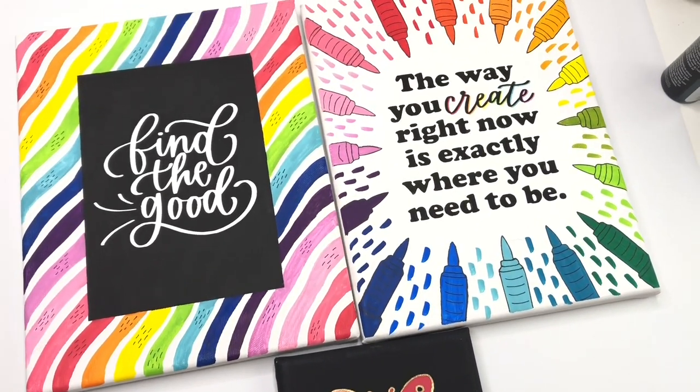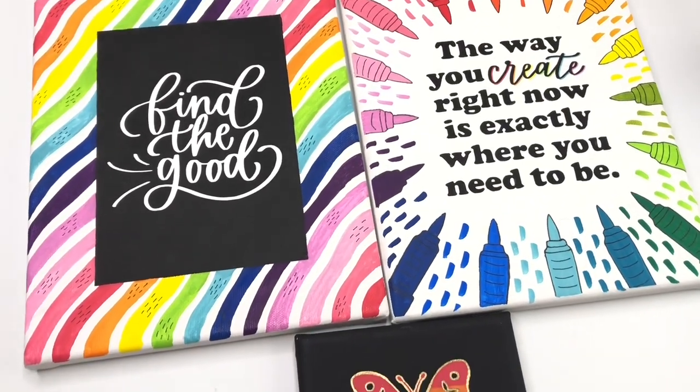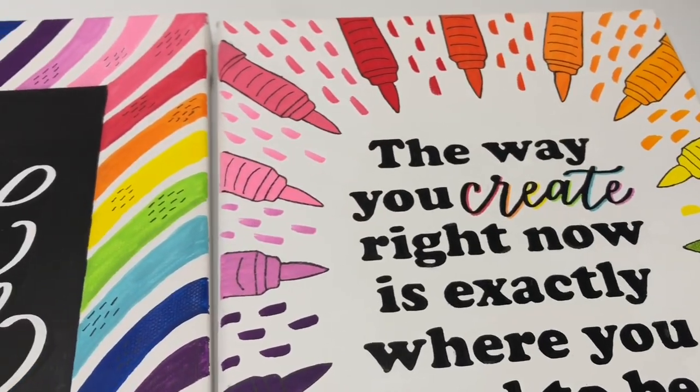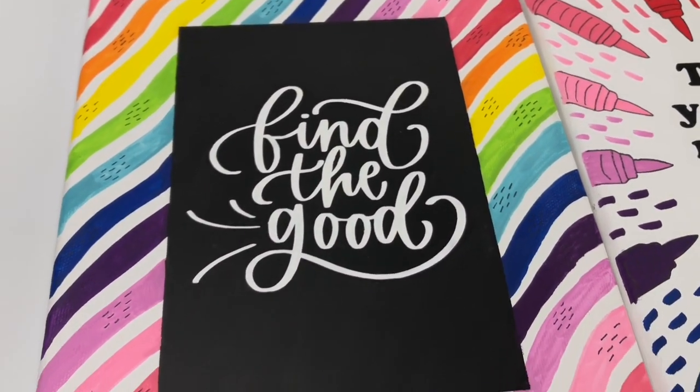I hope you enjoyed this and I hope it gave you some inspiration. Thank you so much for being here. If you want to see the video with just the Caran d'Ache markers, I'll link that review right here and I'll see you next time.